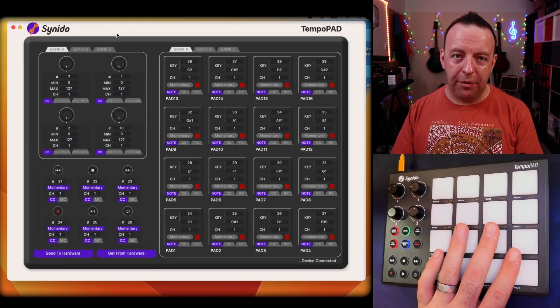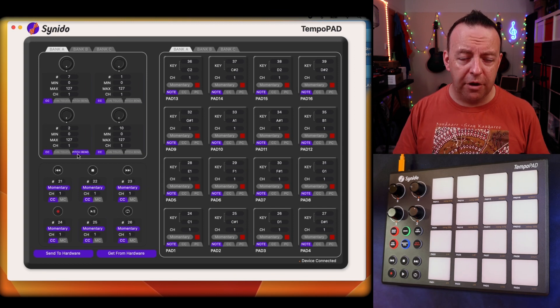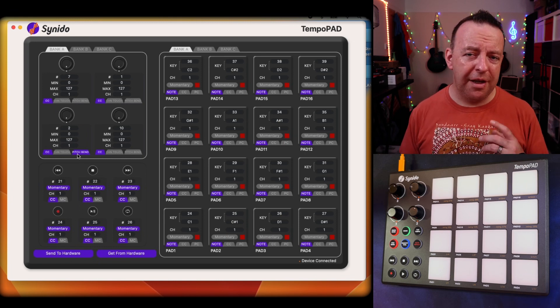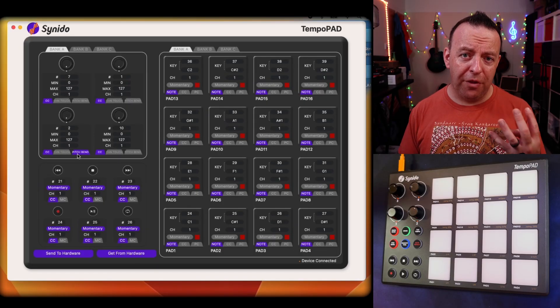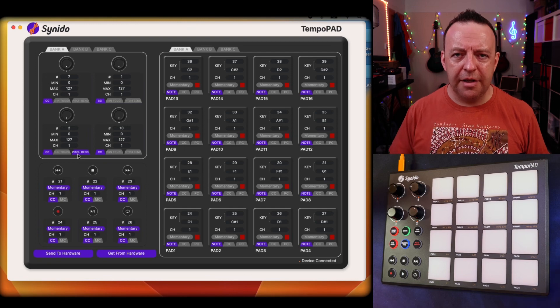In the first video we already had the drums playing with this, and it also worked with the RC500. But now we want to actually use the control knobs. We're going to use the CC numbers to control volume — the volume of different things. This is where you need to have a plan. Think about what you're going to do. You don't just have four knobs here — you actually have 12 control knobs. Maybe you want to control the volume of every single loop or every single input. For me, I want to control four things: my microphone input, my guitar input, the volume of the loops, and the volume of the rhythm.